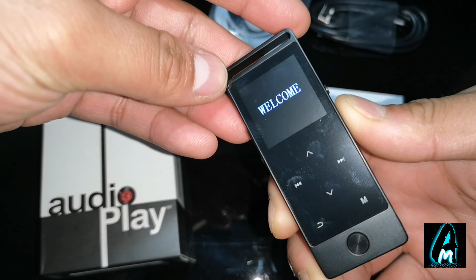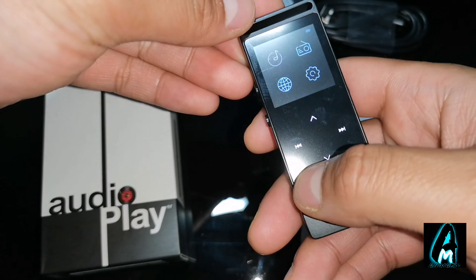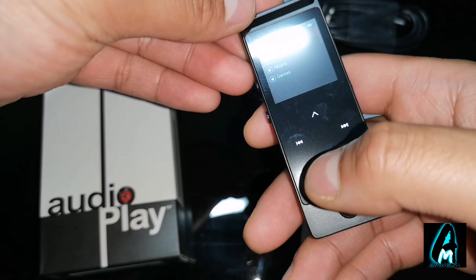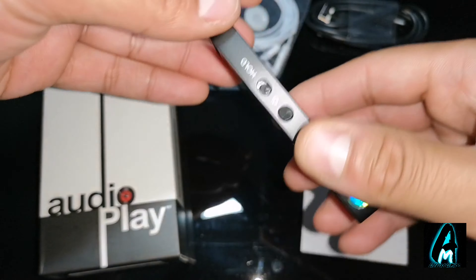So let me switch it on and I can show you the rest. It does have a few good features. One of the good features is that it has music playback — obviously, since it's an MP4 player. It also has FM radio and a folder view.